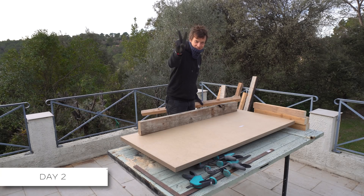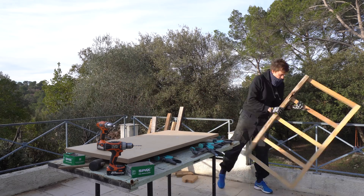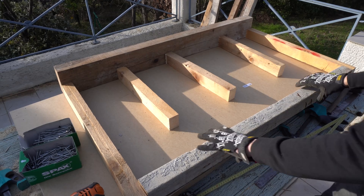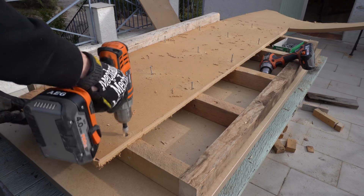Good morning, day two. Today we're building the frames. On this third frame, the front is inset like this, to give me place to stand on the floor — leg room here.